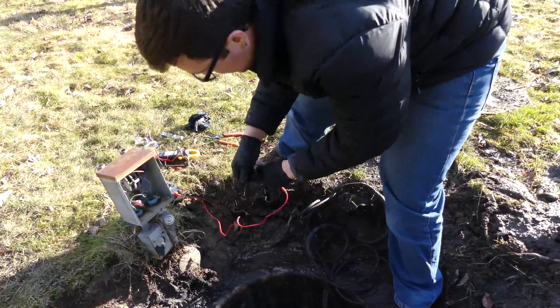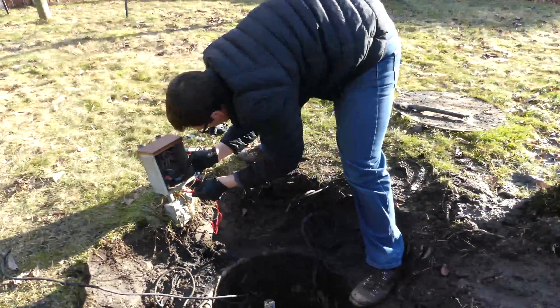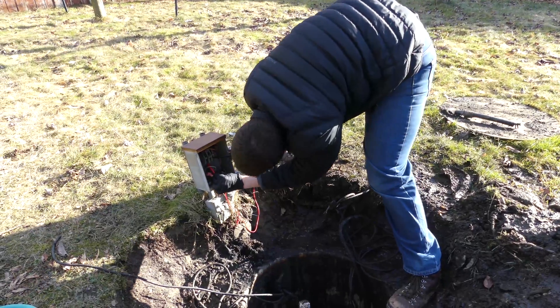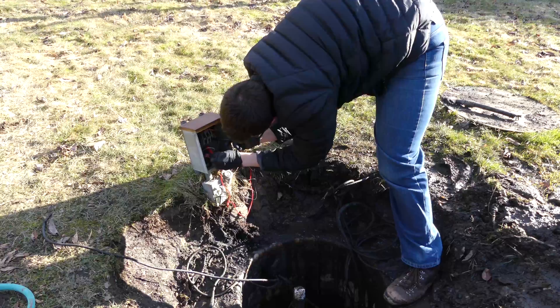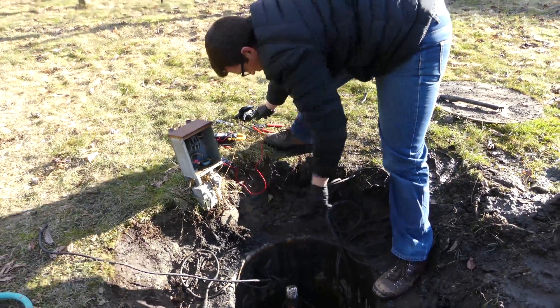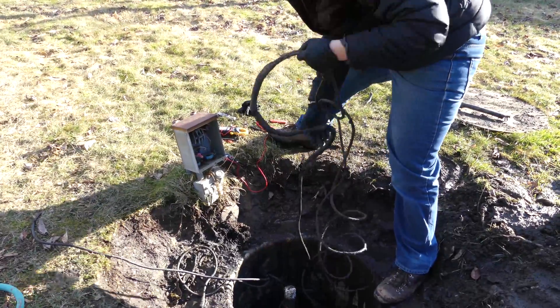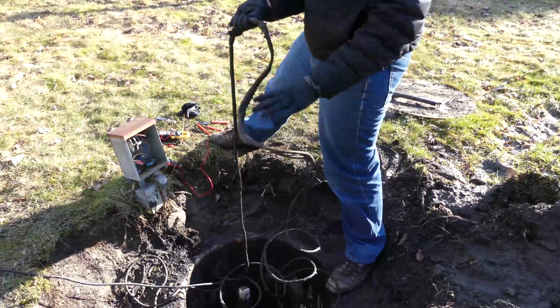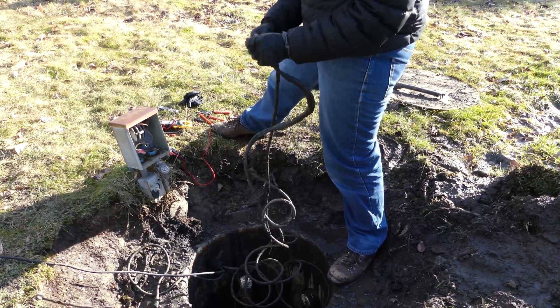Before I do that, I'm going to double-check the power. Alright, we're off.